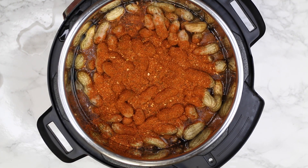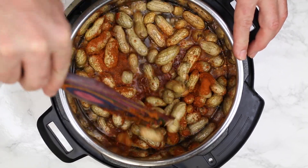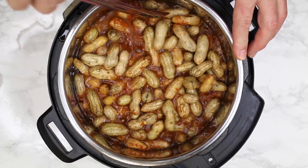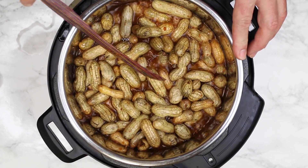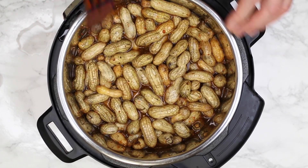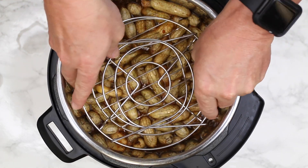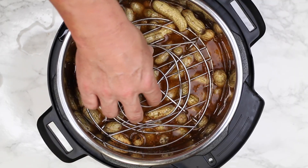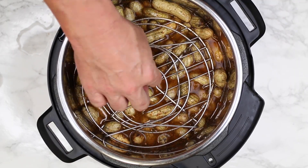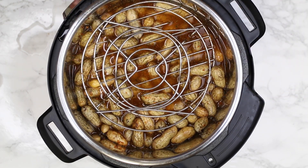Now we're just going to mix this all together using a spurtle. Next, take your trivets — if you don't have trivets you could use something else — and set them on top to try to keep the peanuts as submerged as we can. It won't get them all, but it'll be fine.